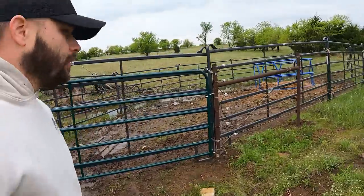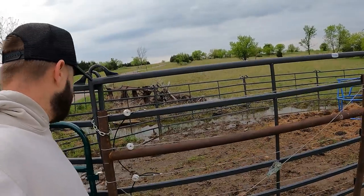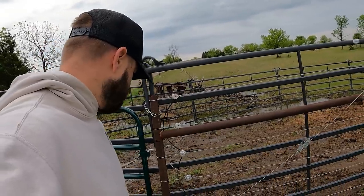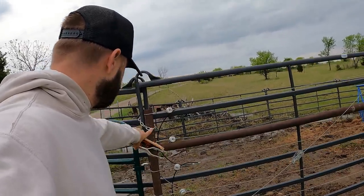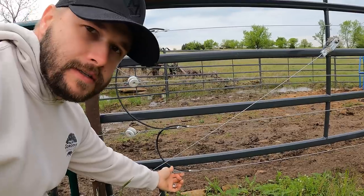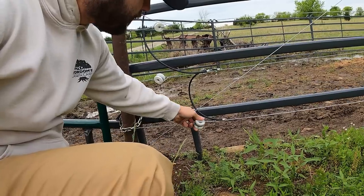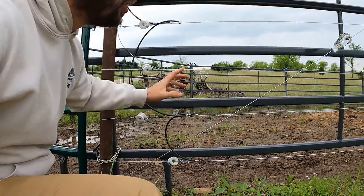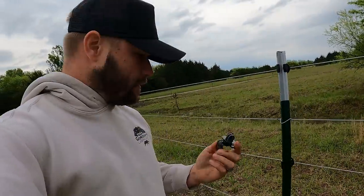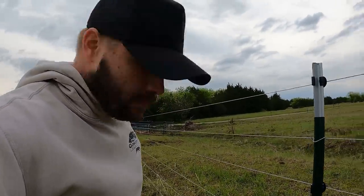Most of the time when you have problems with these electric fences, usually the fail points are on the corners or the braces. That's normally where you see your problems, because one of the things that happens is you get these little pigtails that you cut and then they might have made contact with the ground wire, or something a little long — who knows. But that all looks pretty good. I found an insulator that I left on the ground when I was building it — I'll use that later.